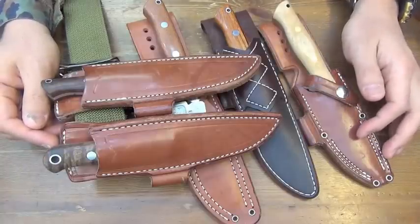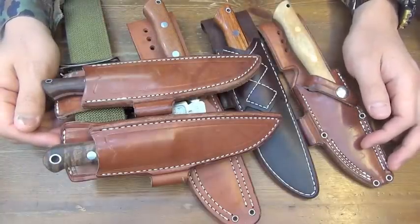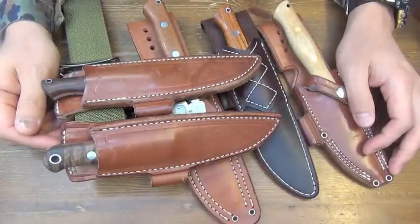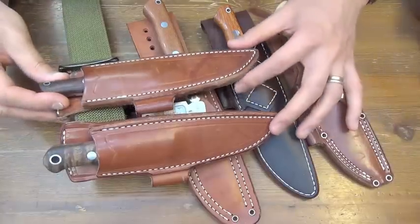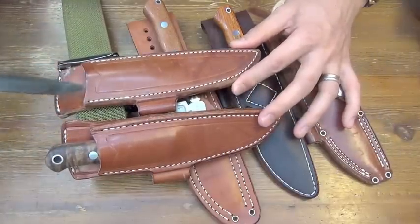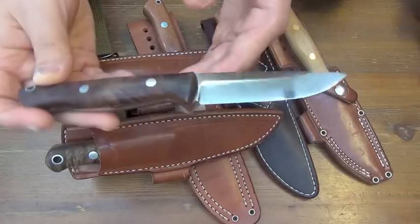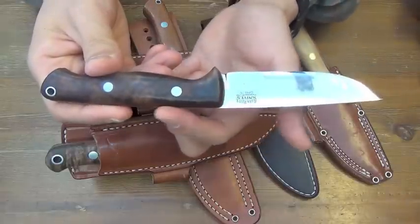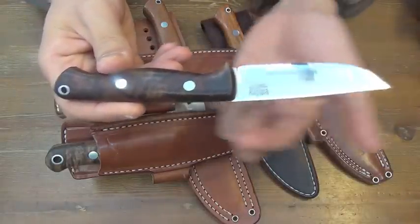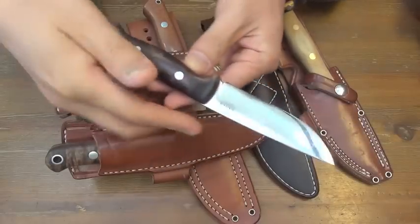Hello, knife people! I have a decent history of Bark River 3V knives. Typically, this knife is made out of 3V. Gunny Hunter, drop point — totally drop point from the handle to the blade.